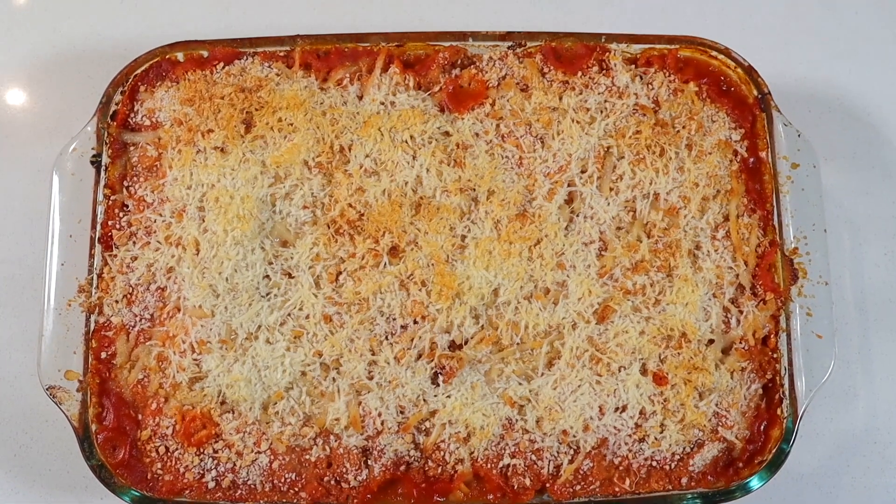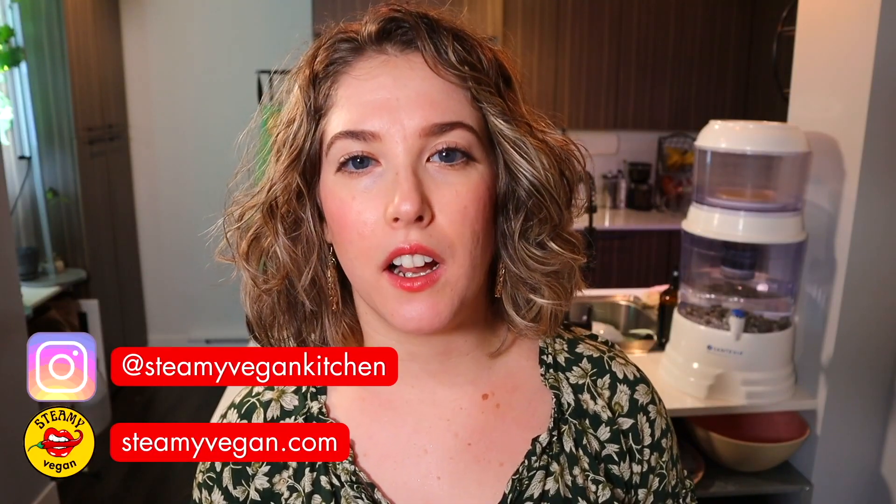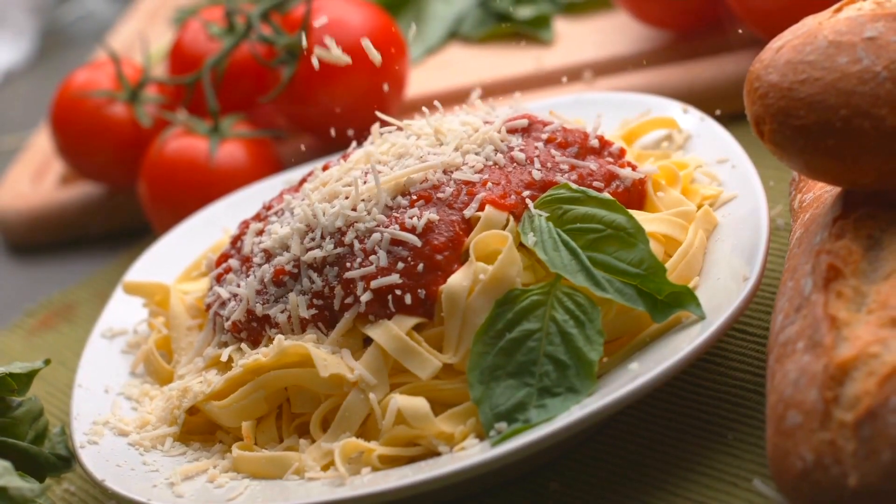Today we are going where no home chef has ever gone before on YouTube as we make the most epic cheesy ooey gooey vegan chicken parm casserole ever. You would assume that most vegans and vegetarians would really miss the cheesy ooey gooey sweet tomatoey crispy crunchy outside of a chicken parm. Well I too am one of them — vegans everywhere, today you may rejoice, for I am here to save the day. That's right, it's me, your badass steamy vegan supergirl.